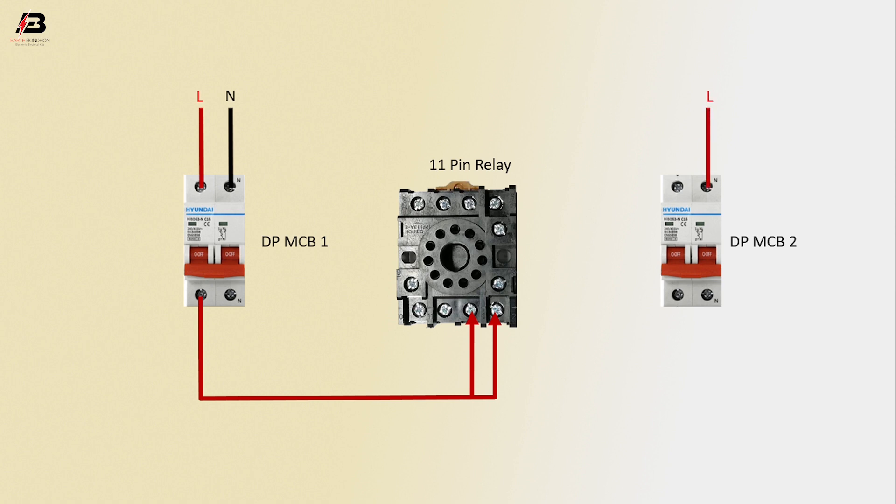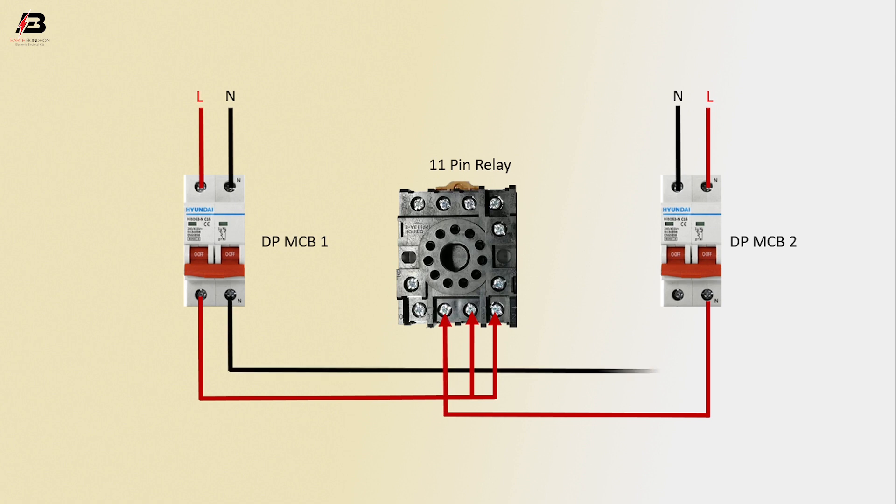Phase connection input to DPMCB 2, neutral connection input to DPMCB 2. Phase connection from DPMCB 2 connects to the 11-pin relay. Neutral connection between DPMCB 1, DPMCB 2, and the relay.